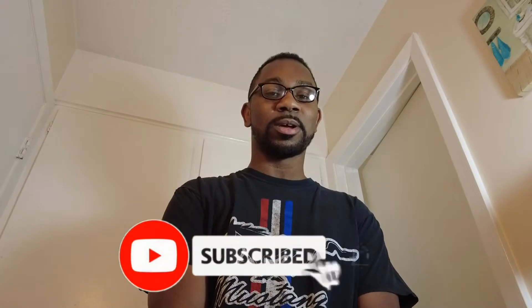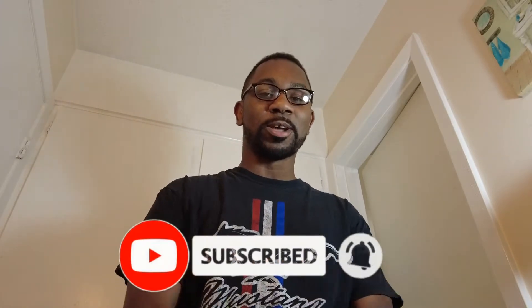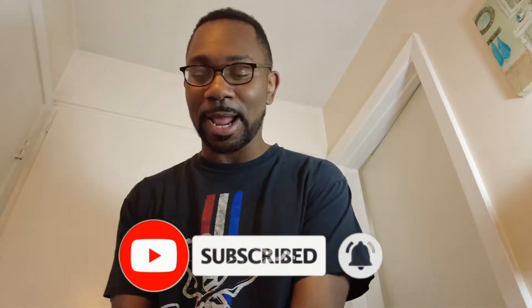What's up YouTube, it's your boy Frank back for another video. Today I'm going to be looking at the Reach Essentials Instant Whitening Pen — I'm going to be doing a review on this and try it on my teeth. Before we get into that, if this is the first time watching my channel, please subscribe and click that notification bell so you'll be notified every time I drop a video.